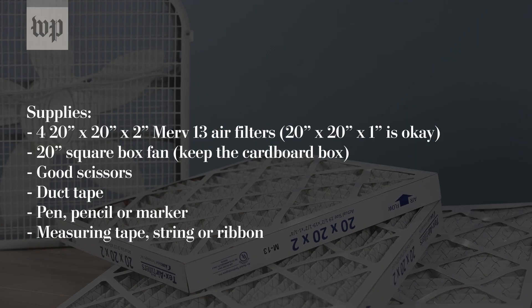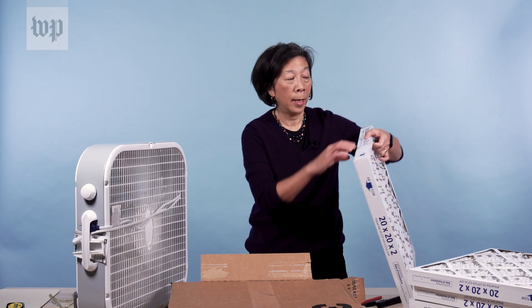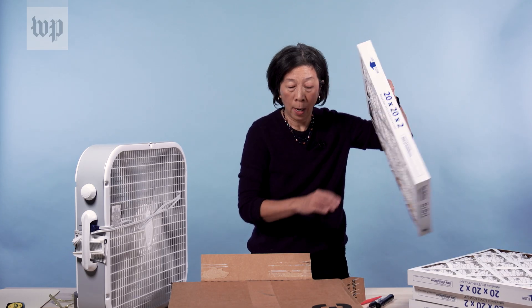You want a 20 by 20 — and preferably 2 inches thick because it's more stable. I am using a 20-inch box fan. You also need duct tape and a good pair of scissors.